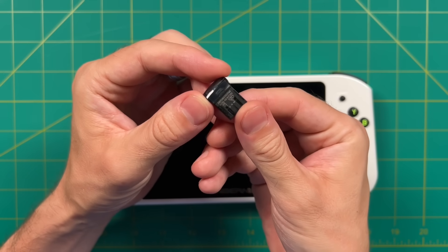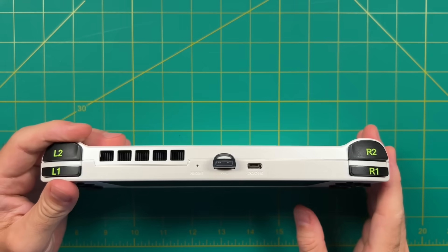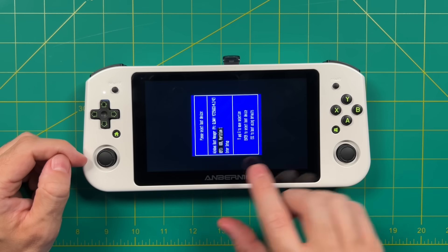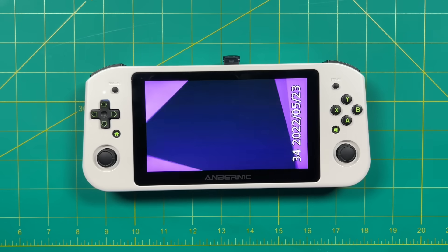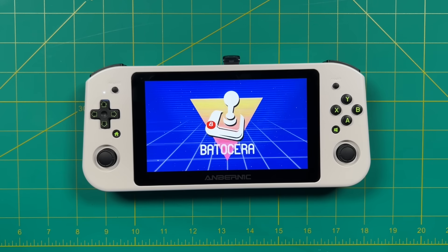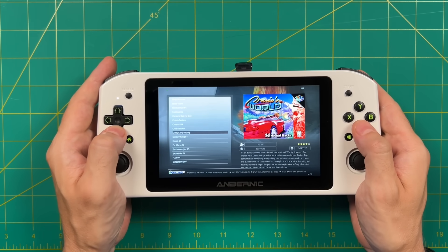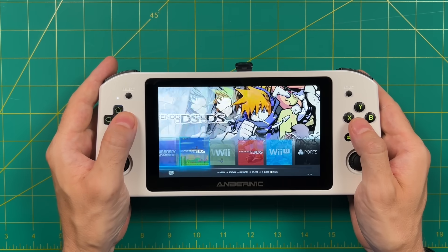This USB drive has already been flashed with Batocera and all the games. To get started, add the flash drive, toggle the controls to mouse and keyboard, press the power button, and as soon as it lights up press volume down. This takes you to that same BIOS menu, where you'll see the USB partition as an available boot drive. Select it and it will automatically boot. The only other things I had to do were map my controls and adjust the display scaling and rotation. After that, it was smooth sailing — all my games are loaded up in a wonderful EmulationStation-style interface.